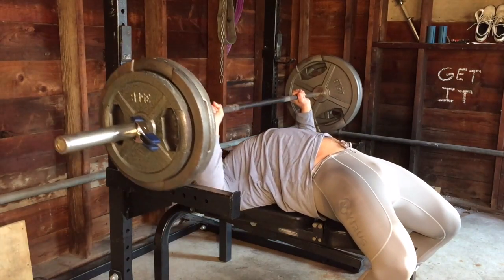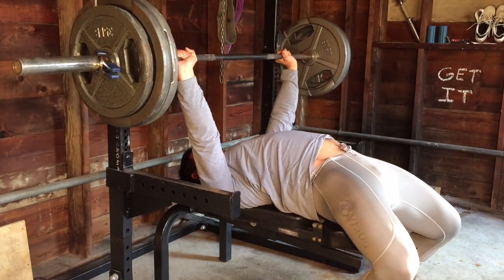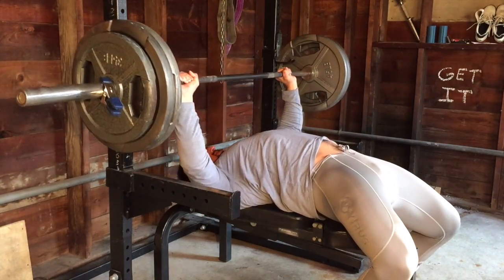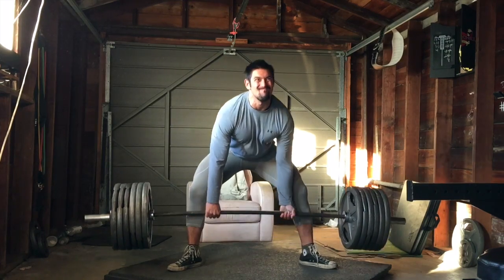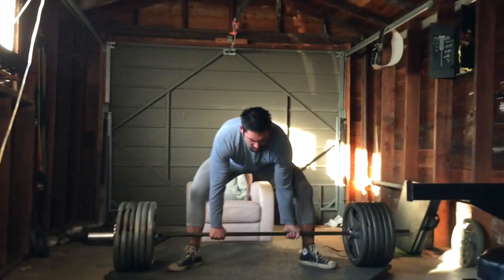I just did the one back offset here with 395 because my shoulder just wasn't feeling great and I didn't want to make it any worse. After that I moved on to sumo deadlifts.